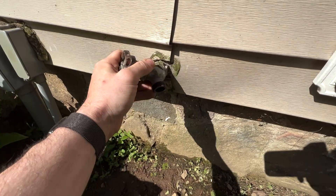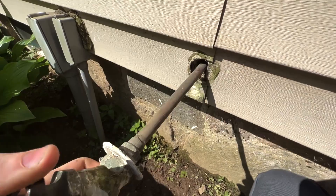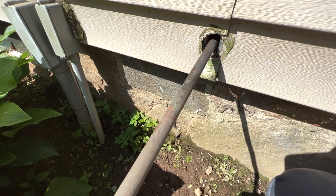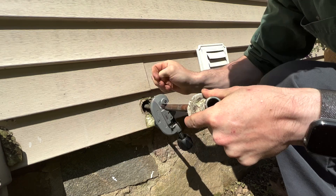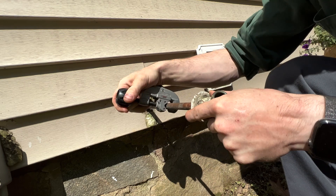They put the siding right over it — let's see if we can get that out without totally destroying the siding. The hole is probably just big enough for a half-inch pipe, so I'm going to have to cut that adapter off. I'll cut it here and then slide the rest in and pull it out that way. I'll cut it right here, and once I have this out I can match these up to get the right length.